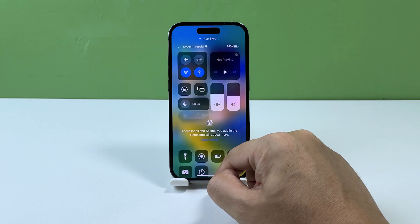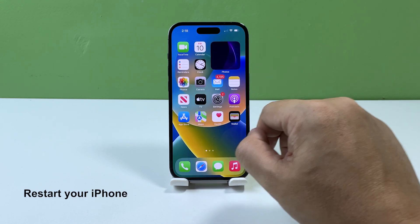Alright, now let's continue. Here's what you can do. First solution: restart your iPhone.